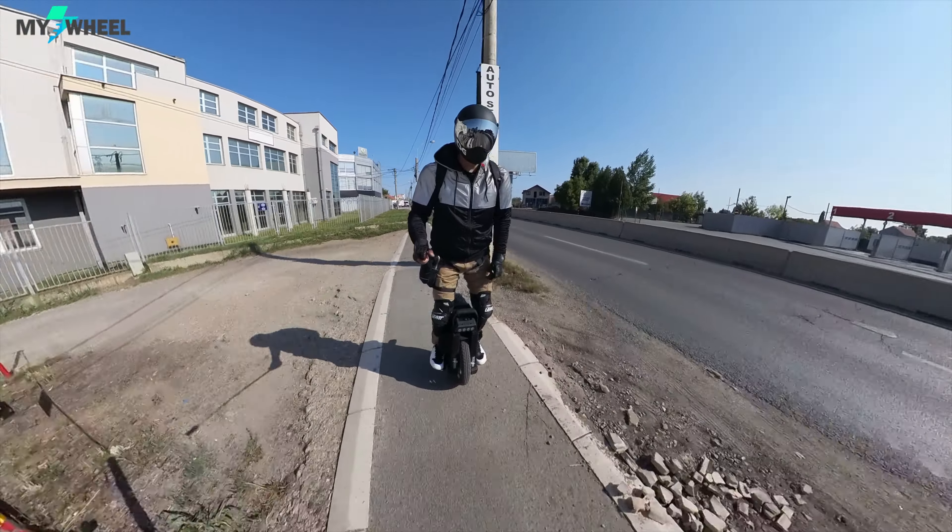I also added some grip tape on the seat, because the stock seat is somehow slippery for my taste. I like to sit and ride sometimes, because this is a long-range commuter and you need some kind of resting place if you don't want to stop at a coffee shop.